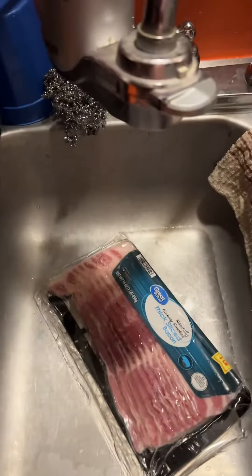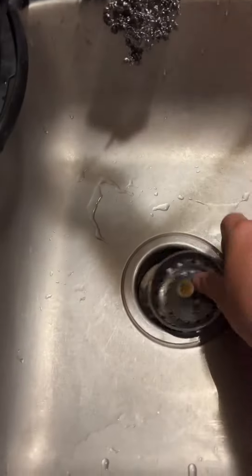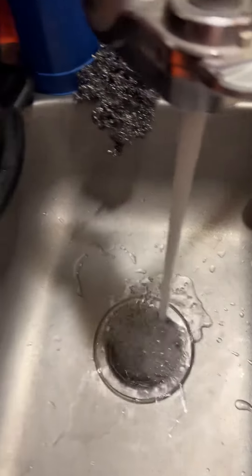Your bacon just came out of the freezer and you want to thaw it out — here's a good idea, a quick tip. Put your item in a container, run water over it.